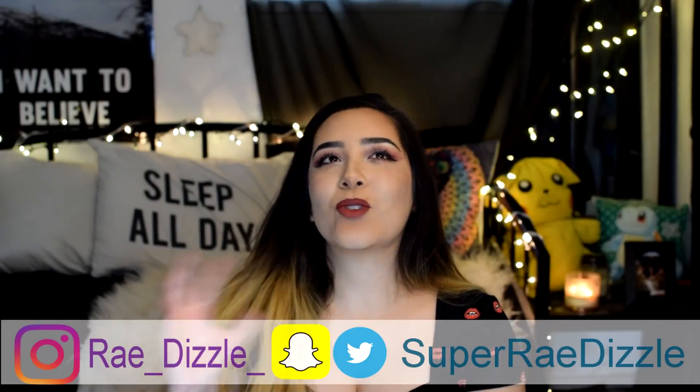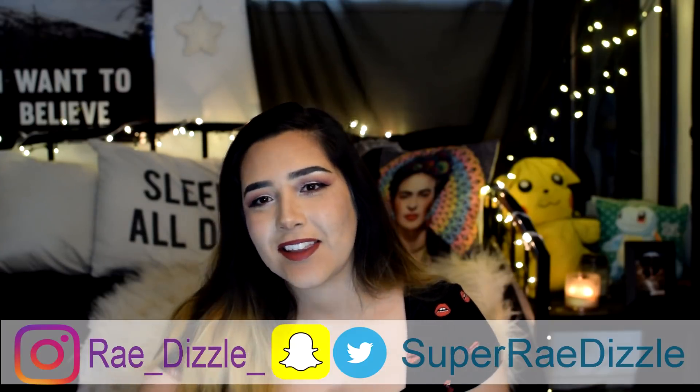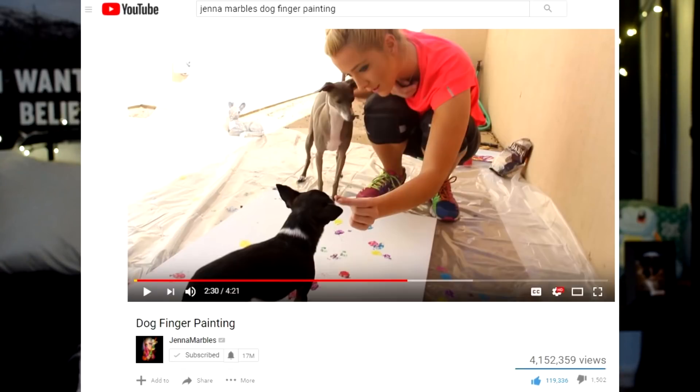So basically I had this really cute idea of taking a break for the week, letting my dogs do some artwork, kind of like what Jenna Marbles did with her dogs. And as you guys are about to learn real quick, it's not as cute with a 50 and 25 pound dog who don't listen, and the kind of footage I got from this video was not what I was expecting.